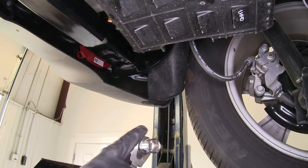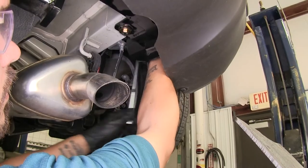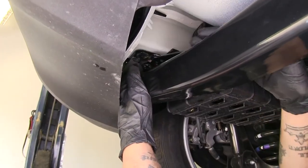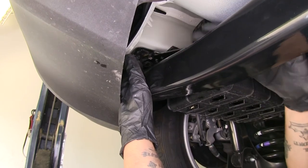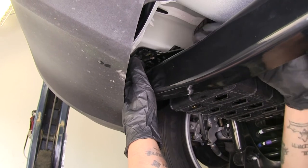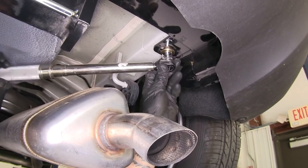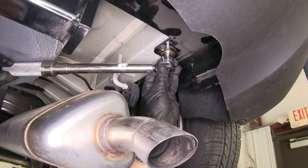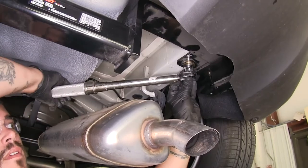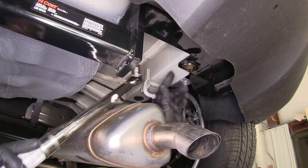Using a 17mm socket I'm going to snug up all my hardware. For the bolt on the driver's side that's right by our EVAP canister, I found it easiest to use a ratcheting wrench to tighten it up just because there is such little clearance there. Then I'm going to come back and using a 17mm socket I'm going to torque all my hardware to the specified amount in the instructions, and repeat that for all the remaining hardware.